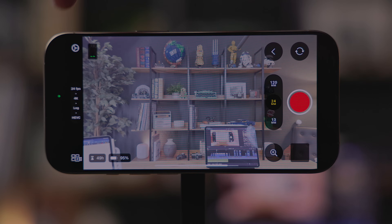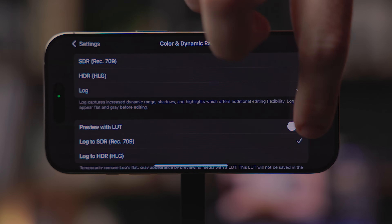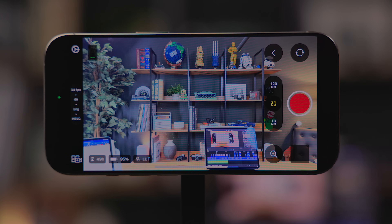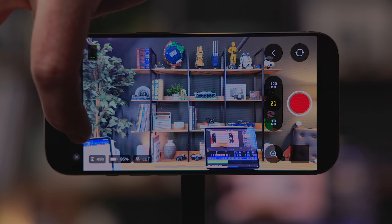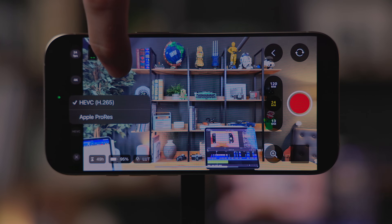First off, there is now LUT previewing when filming, but it's just the Apple Log LUT — no third-party LUTs are supported. So basically you're previewing what the footage is going to look like using the Apple Log LUT. Also, you can now capture log footage in HEVC format — you no longer have to use ProRes. This will save people a ton of space. When I'm filming with my Canon camera, I use HEVC log, not ProRes or raw, and it saves so much space and is a lot easier to edit with. This is a really good feature.